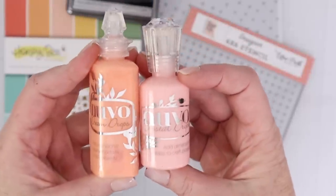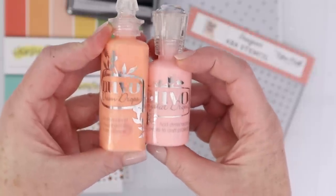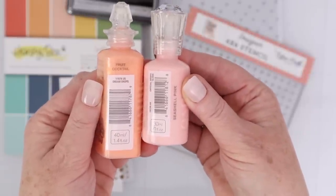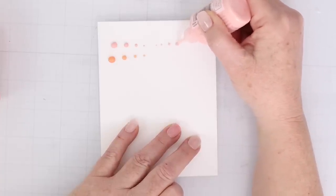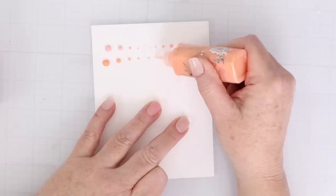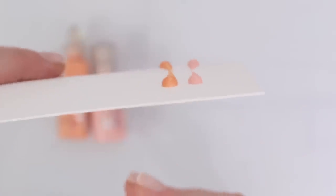Next up are some Nuvo Dream Drops and Crystal Drops. The Dream Drops have a little bit of iridescence to them, and the Crystal Drops are just a shiny, solid color. I've used these many times before and featured them in my new and must-have crafty videos. I love how you can get a nice small tiny drop or create a large drop. They are super dimensional and they dry that way as well — they don't flatten out. I love how easy it is to add them to your cards for a little bit of color and extra dimension.